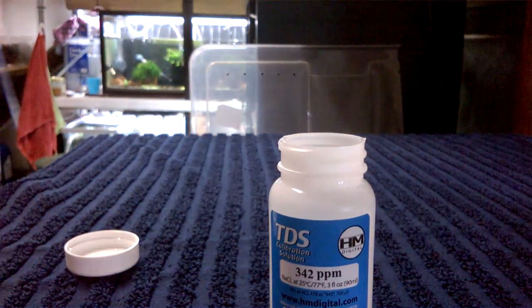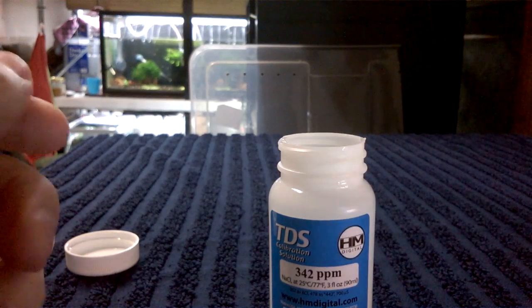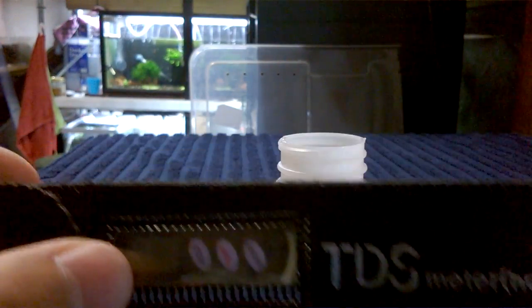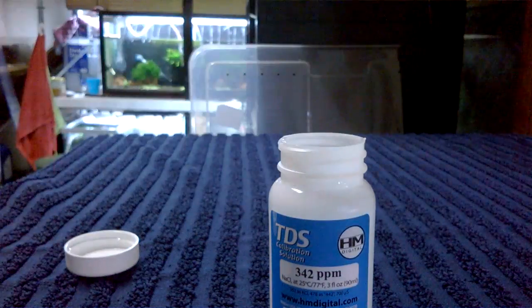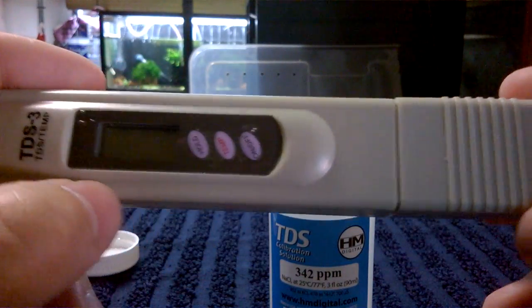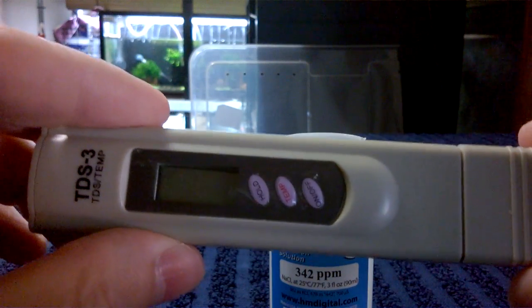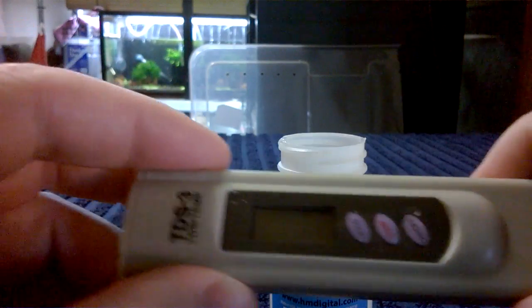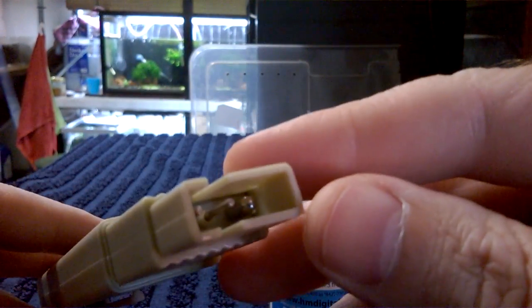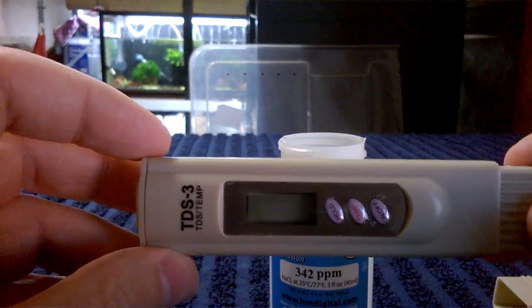Now I want to show you this other one. It looks exactly the same — old one on top, new one underneath, cases are identical. But the thing I noticed as soon as I pulled this new one out of its sheath is it's very light. That set alarm bells ringing for me. I took the end off and noticed the diodes are different inside, though that doesn't necessarily mean something is wrong with it.